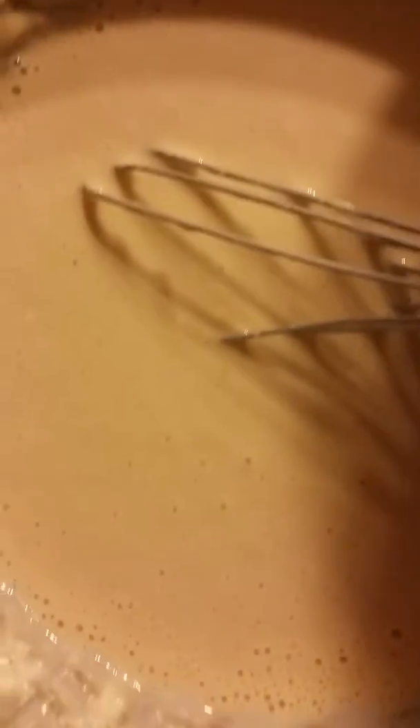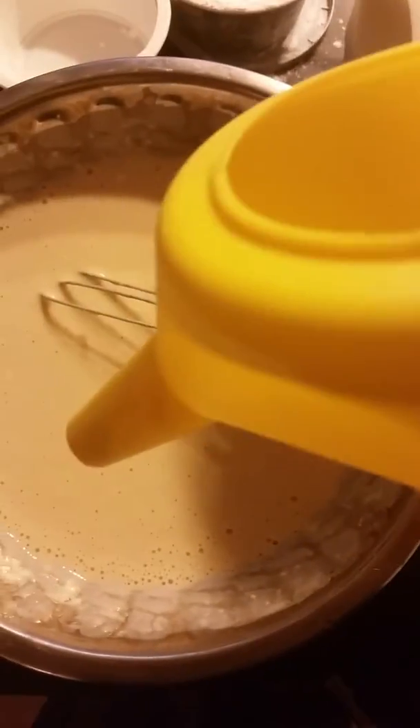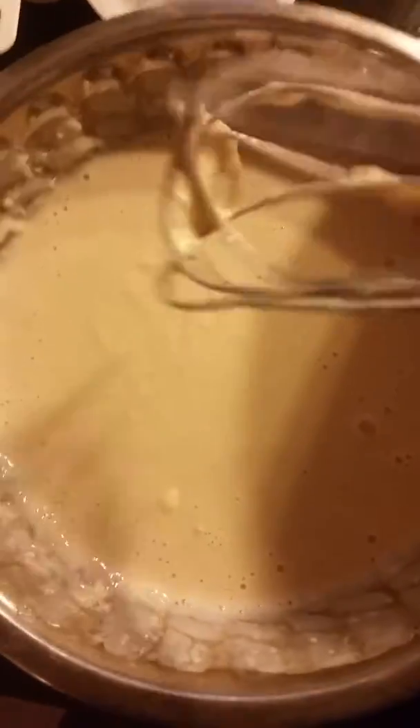I'm going to put it into this — it's like a funnel thing. It's thinner than a pancake batter.